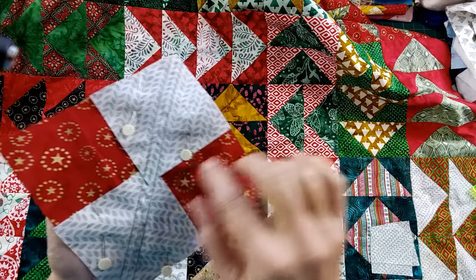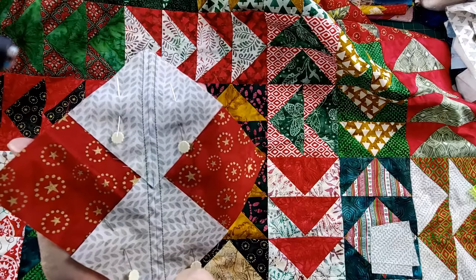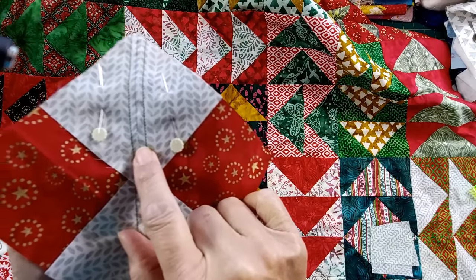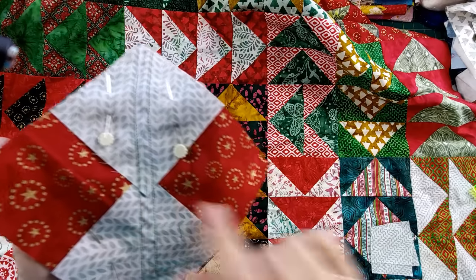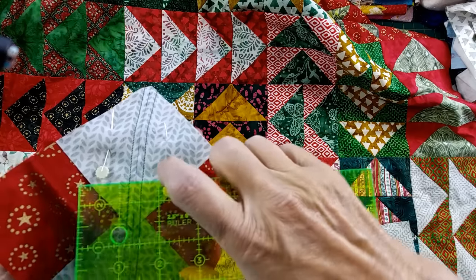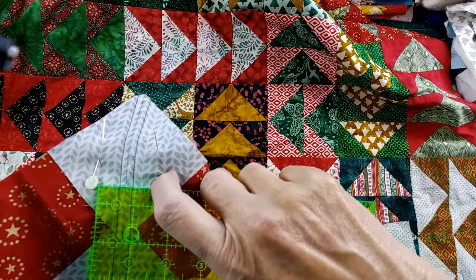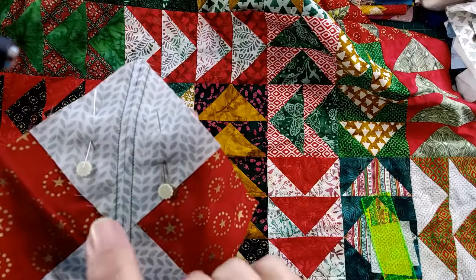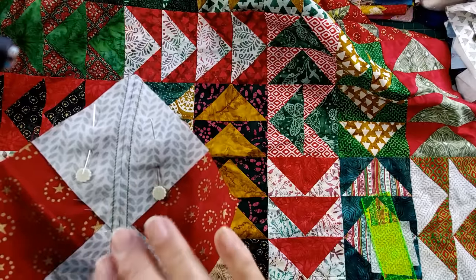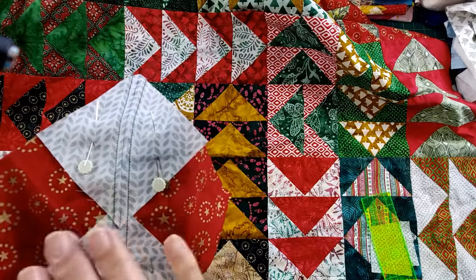We need to cut our blocks accurately, and then we need to sew accurately. It's important to use your scant seam allowance when you're making flying geese — actually, on any triangles, even on half-square triangles. You can see that this seam from side to side, there's my center line, and from half-inch to half-inch, it's just under that half-inch mark — just shy of a quarter-inch. The reason that's important is when we fold our fabrics over and press them, we're going to get a really nice, clean seam that lays well, and it gives us the additional fabric we need to create the flying geese size that we want.